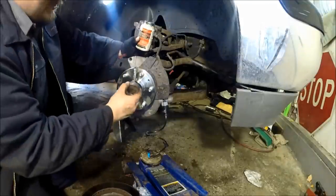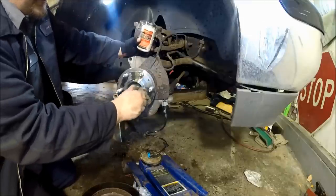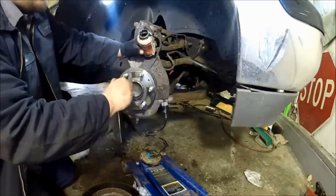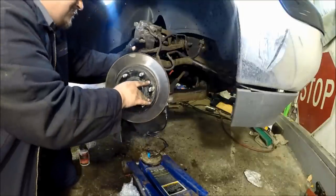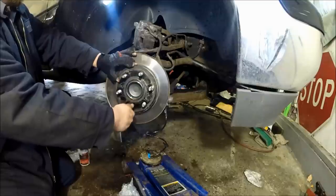Before putting the rotor on, we're going to put some anti-seize onto the hub surface as well to keep your rotor from ever sticking to the hub and having to hammer it off. Just a light coating is all you need. Then we're going to slide on the new rotor. You can always run a lug nut on if your rotor is falling off a little bit to make reassembly easier.